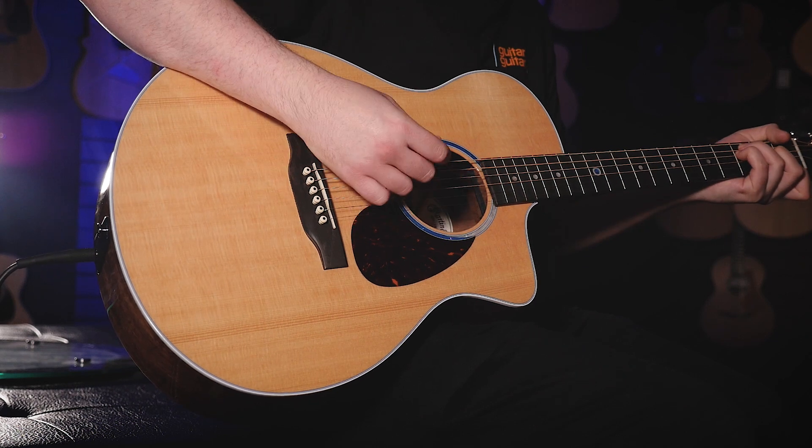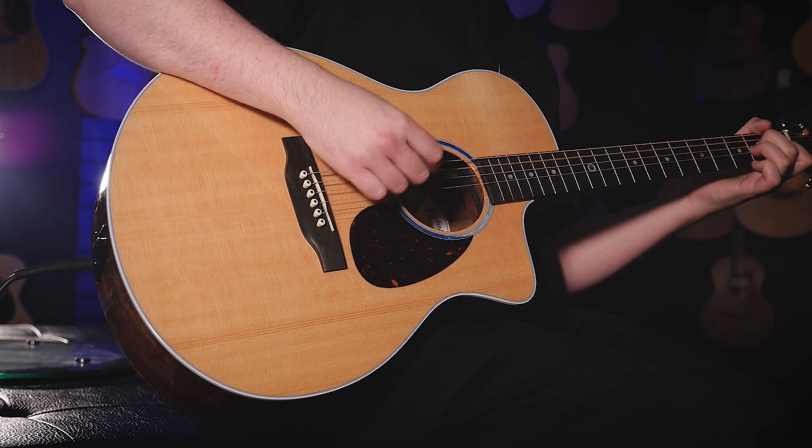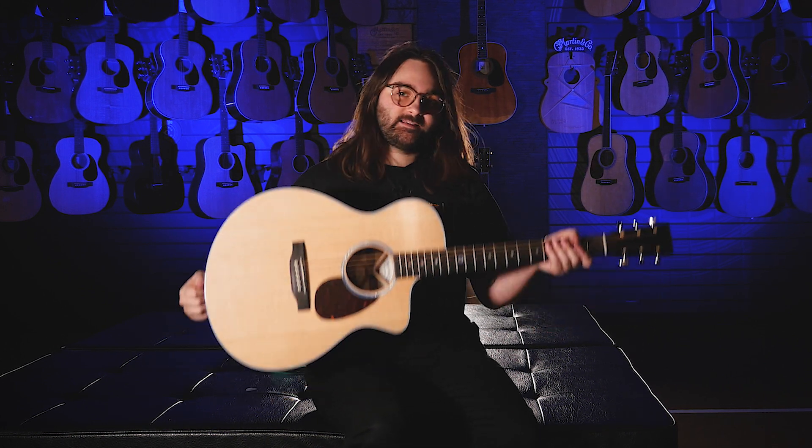If it wasn't for Martin, we probably wouldn't have guitar music as it is known today — a very important brand. The thing about being a brand like Martin is that you're known for these iconic, really important shapes, so it's vital that you carry on making guitars like that. People love Martin guitars whether you're a singer-songwriter, folk musician, or anything in between.